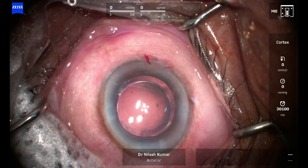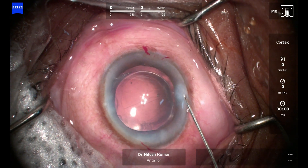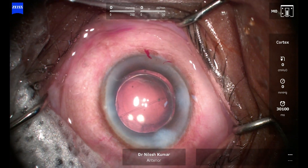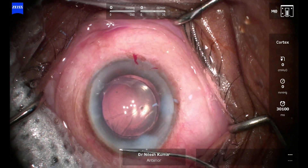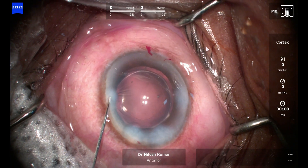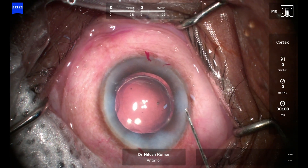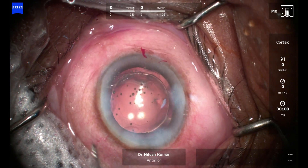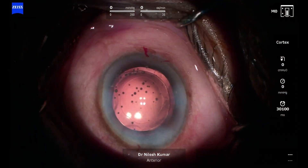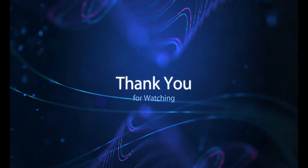That's done — you can see the IOL is again well placed and centered, with a well-formed AC. There is nothing more to do, so we switch on retroillumination and see how beautiful it is. Thank you for watching; it was great to demonstrate this technique.